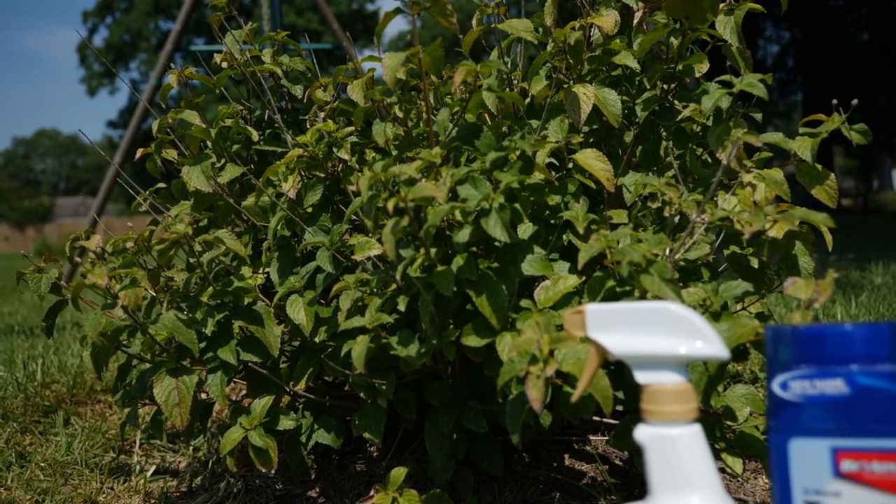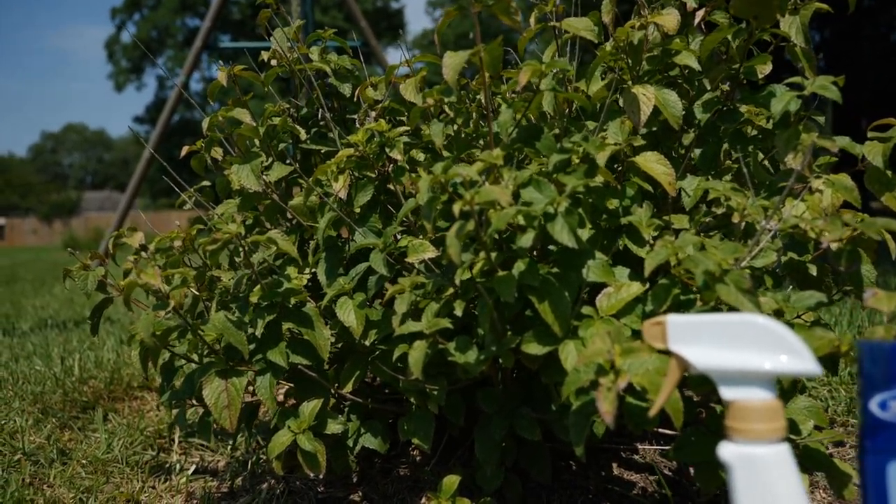Just know that lace bugs — we've got to get rid of them. For Get It Growing, I'm Heather Kirk-Ballard with the LSU AgCenter.